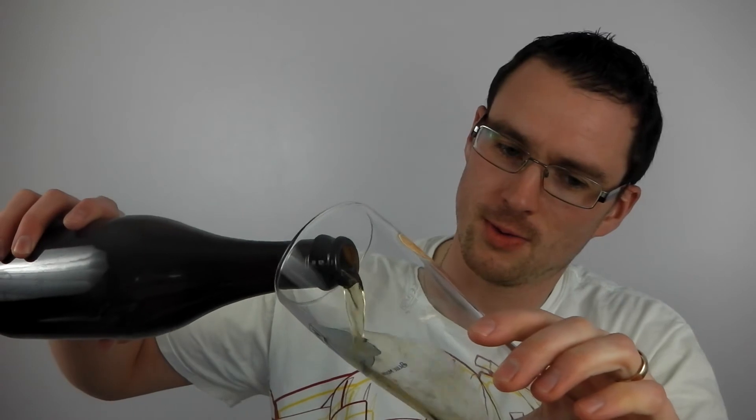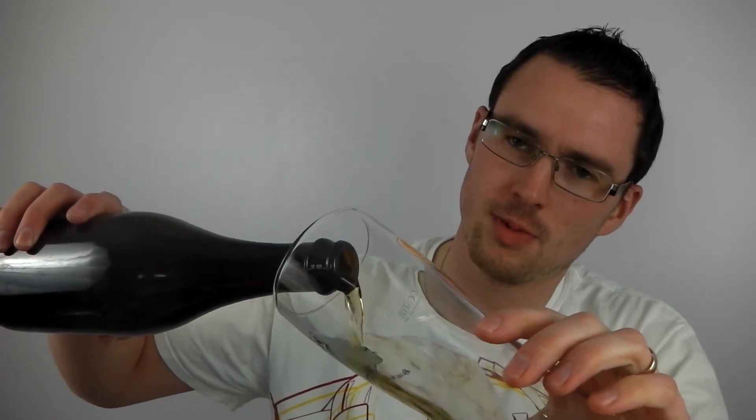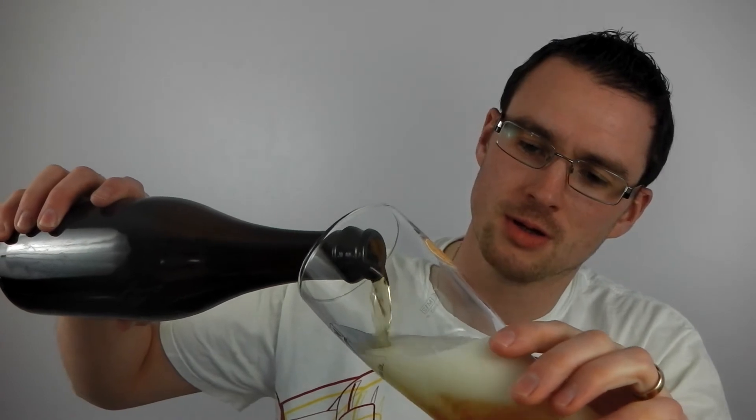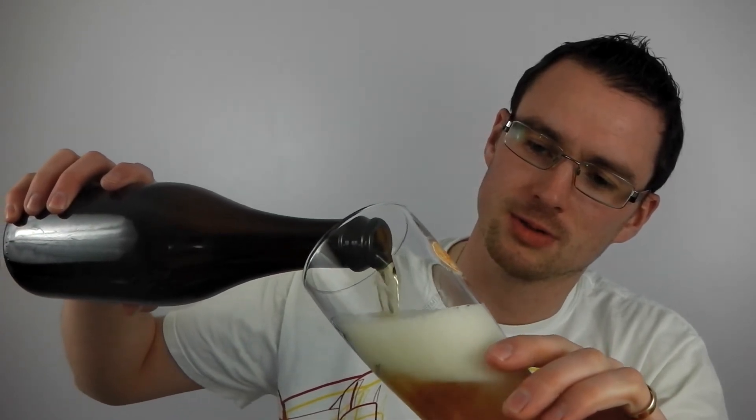I'm pouring it into a glass that gives it quite a big head because of the etchings on the bottom. Some other glasses that haven't got the etchings haven't given as great a head as it should have been.